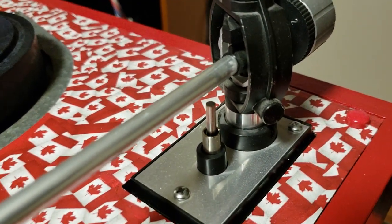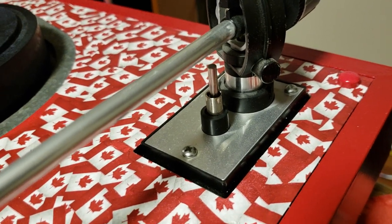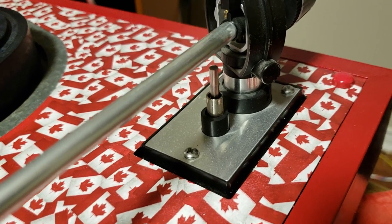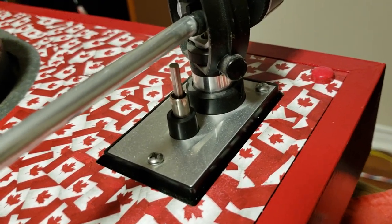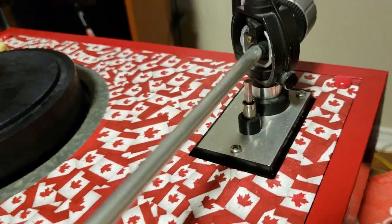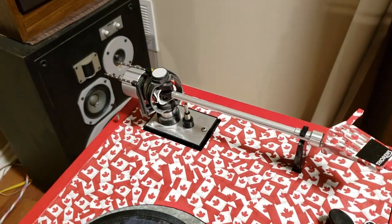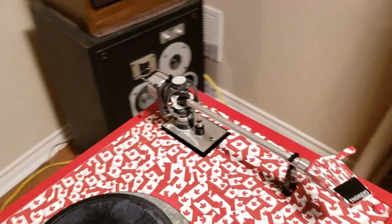I got partway through this and I thought I'd film this just for people that have seen some posts in Audio Karma and various other forums asking how to adjust the Q lever on this so that it runs at the correct speed. And if it's too fast or too slow, how do you adjust it? So mine is too slow. This is how I'm adjusting it.